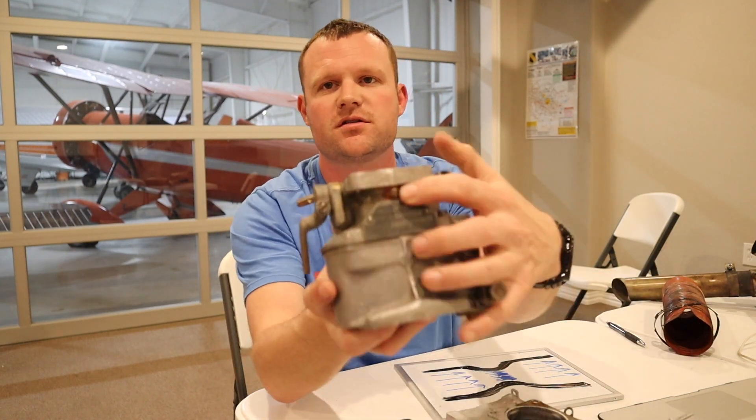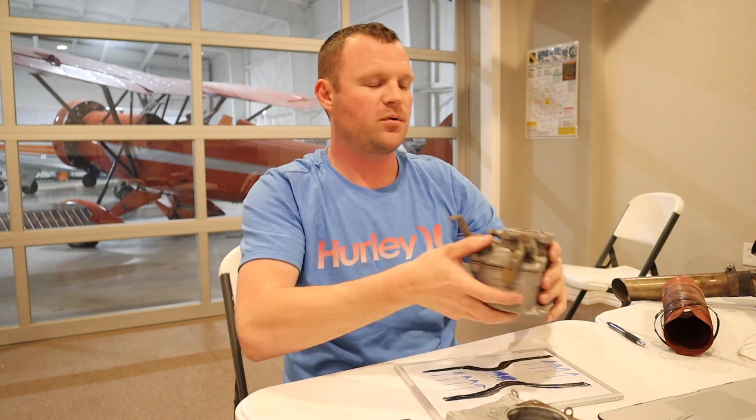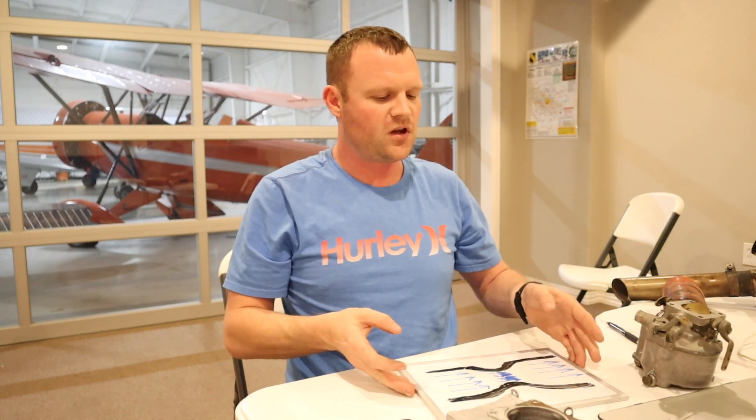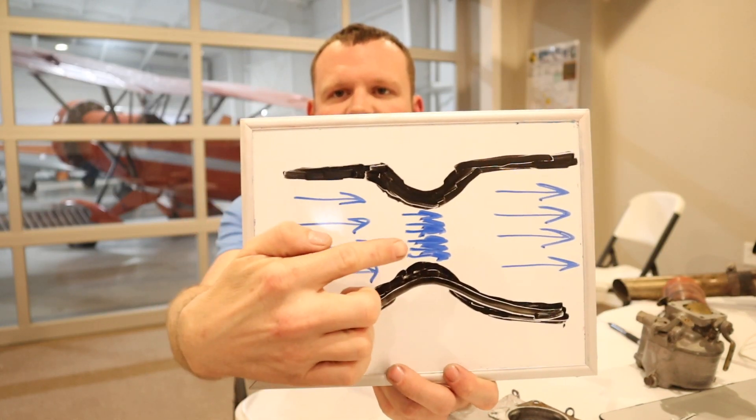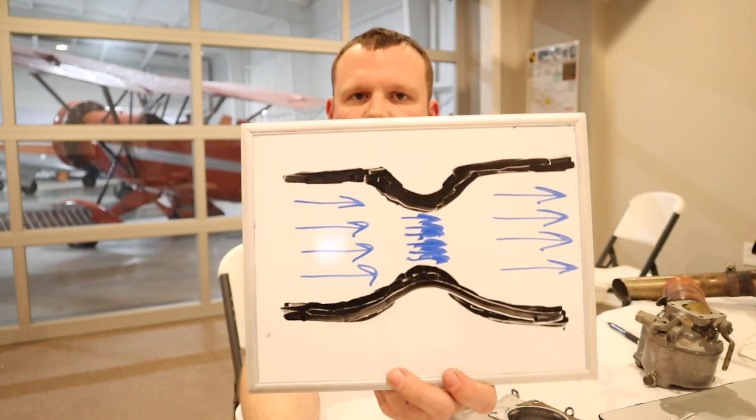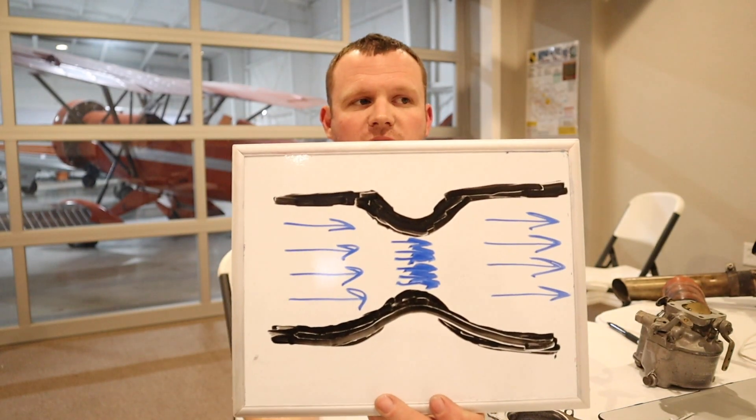Some carburetors have a little port where you can remove a screw and put a temperature probe in, which gives you an indication of the air temperature going through the carburetor. On a Cessna 182 I flew a couple years ago, we took off with an outside air temperature of 77 degrees, and the carburetor temperature was right at 42 degrees — so it's a big swing.